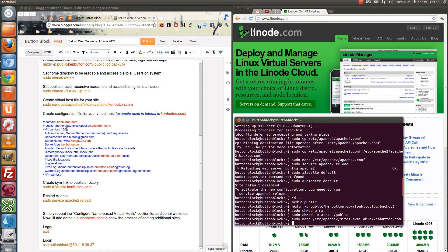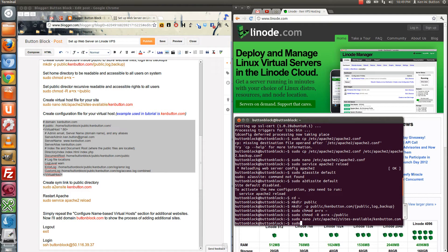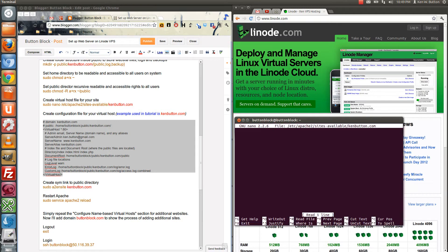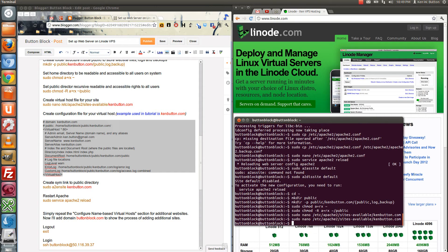A couple of notable things in the config: the port 80 here — web traffic goes through port 80. And then the domain — I've put it in right here so you can see where each place you'll need to make a change in your particular configuration file. Since this one's done correctly, I'll use Control-C to copy it into the nano file. I'll open that file again and paste with Control-Shift-V the content of this file. Control-O to save, Control-X to exit.